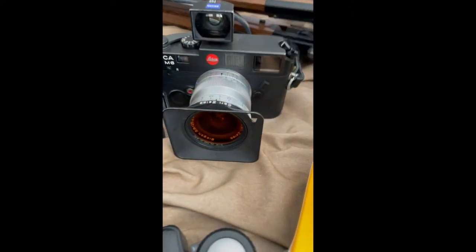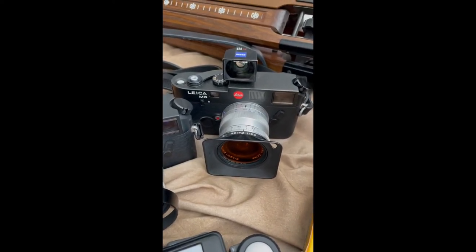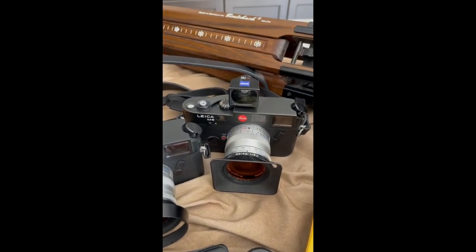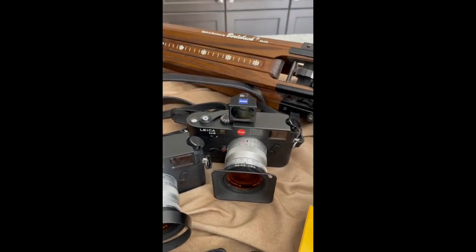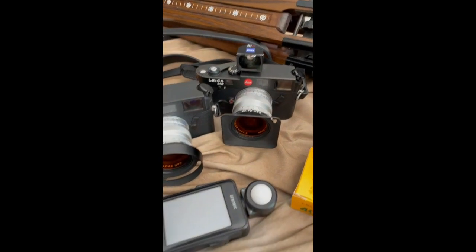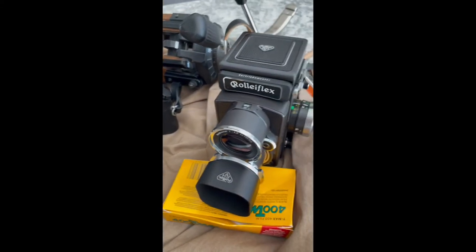So that's the M7 with 35, and then I have an M6 with a 25 Zeiss on it — you need the viewfinder for that. The M6 is for when a cowboy is in the corral, about to get on the bull or the horse, and I'm just kind of shoving it in his face. It's super wide. My only picture ever published by National Geographic was actually a bronc rider who was just in the shoot getting ready, shot with a super wide like that.